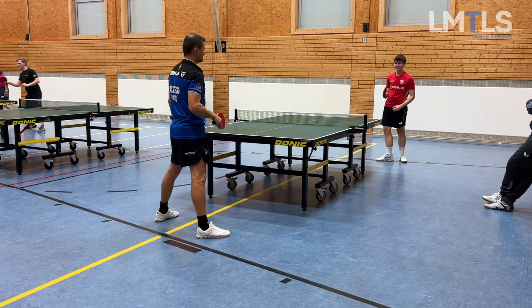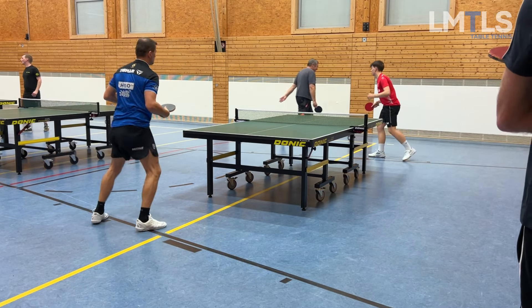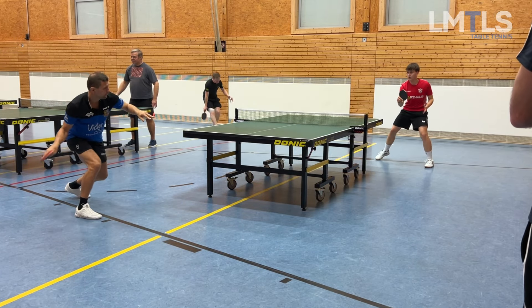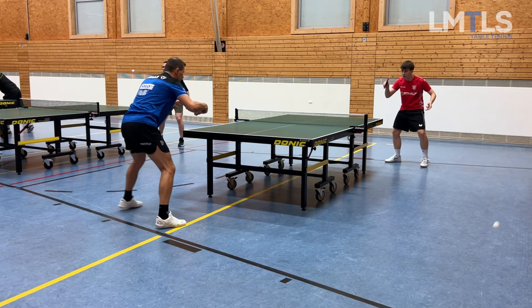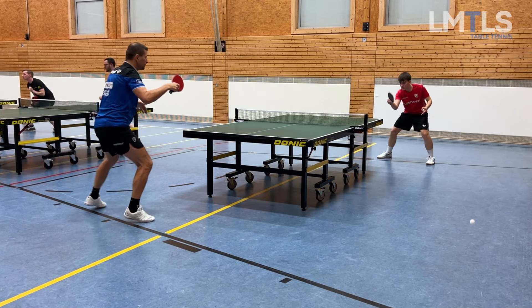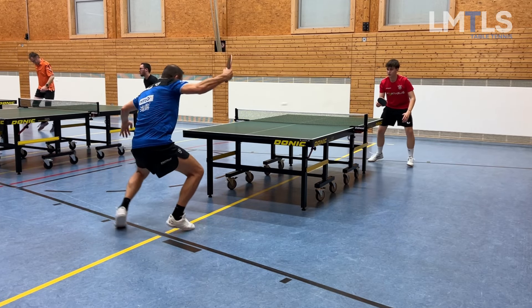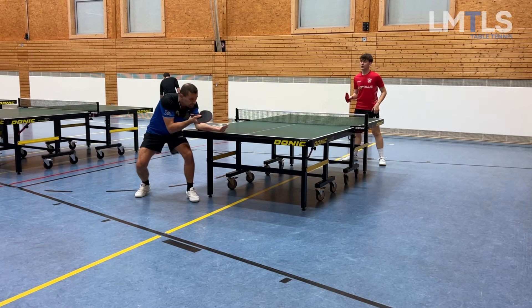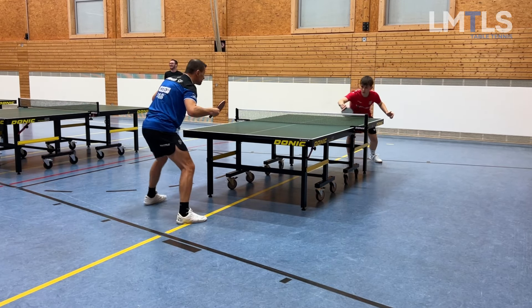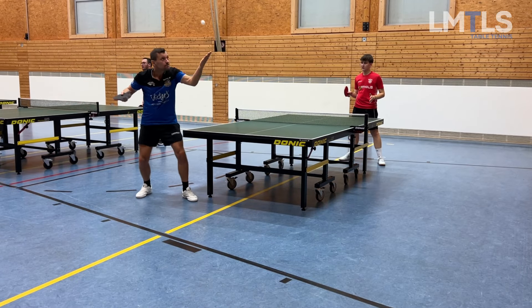Let me switch back to the exercise I was playing with him. He also needs to work on his blocking, but that's why it's good to play exercises — here he had to block for me. We started playing a match obviously, and yeah, he lacks some of the basics.